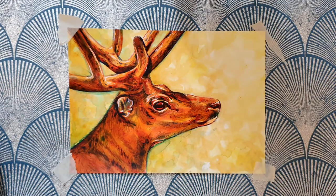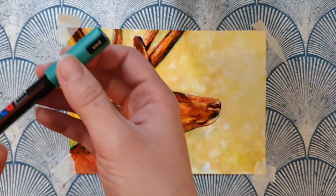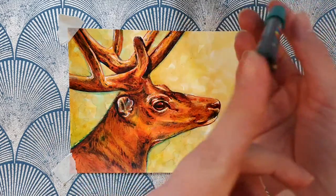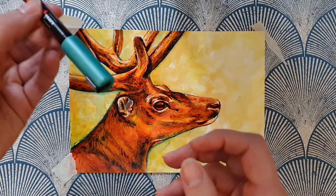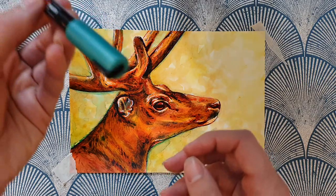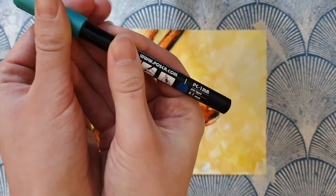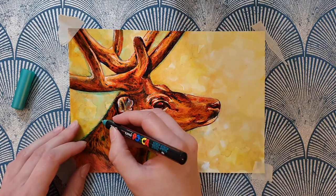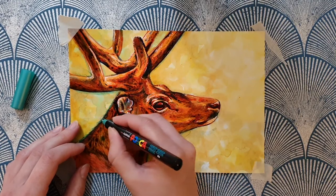So these are the acrylic markers that I use. There are a few brands out there but this one's got really popular lately. I don't normally use metallics but I just felt like this is so rich, and it would be nice to kind of put it in and make it pop a little bit.